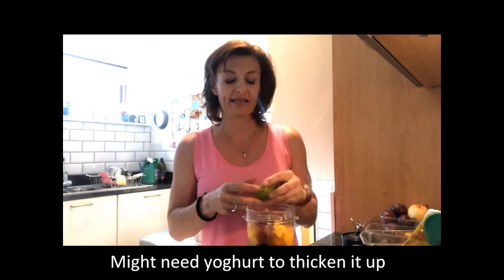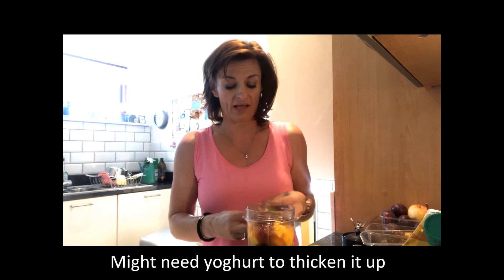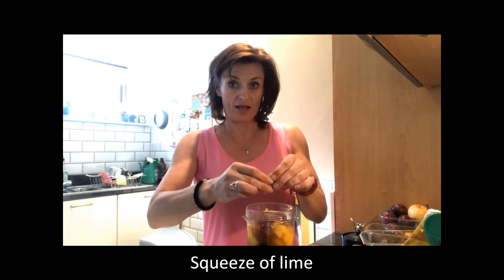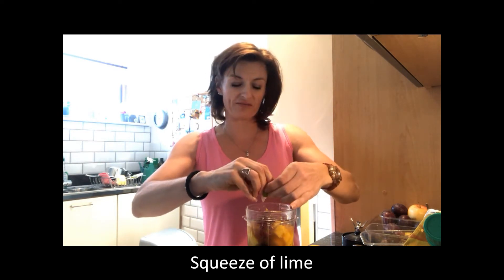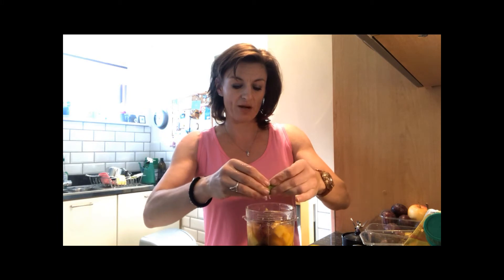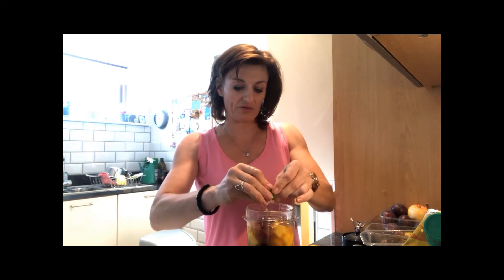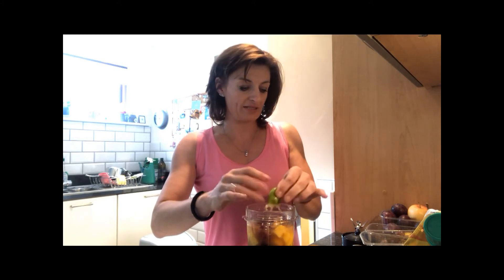I might need to put a little bit of yogurt in it to thicken it up, but I'll see. I'm using soya yogurt because it's vegan Monday and I want to be fully vegan. I'm also going to put a good squeeze of lime in here for a little bit of bite — I'm quite tart with all the fruit, but it'll be lovely.